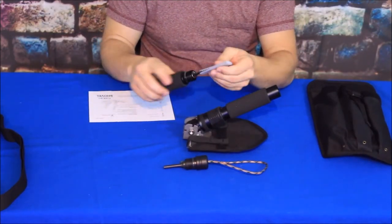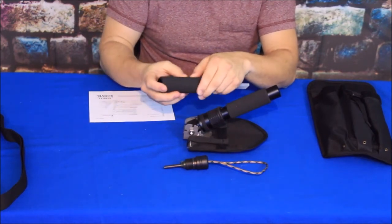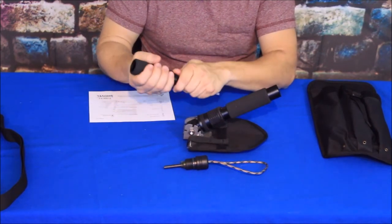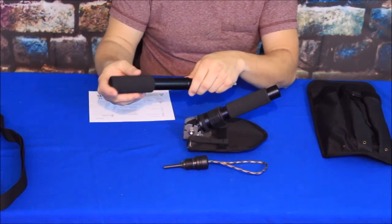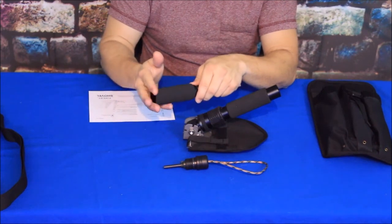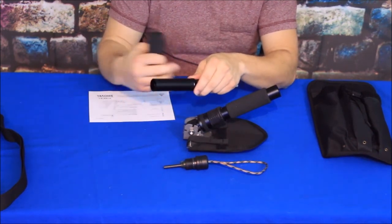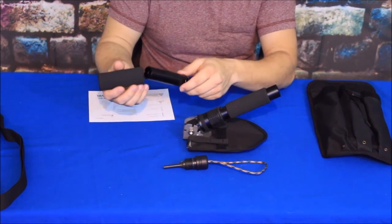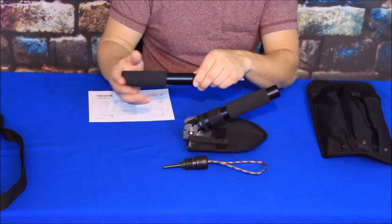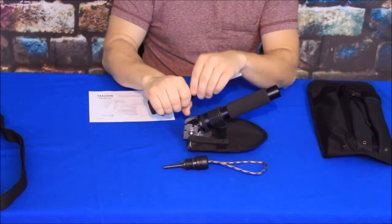Now we have the other piece — the tool and the handle. This is a black foam handle and it does slide off fairly easily, so you could replace it if necessary. You could take it off and wrap it — maybe with leather or something like that — which is nice because you can customize the grip.